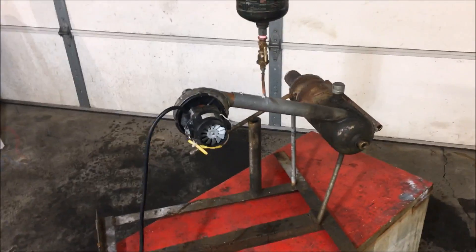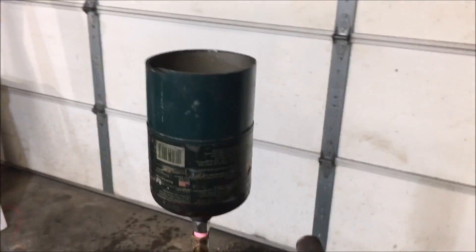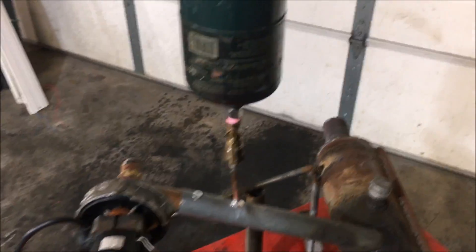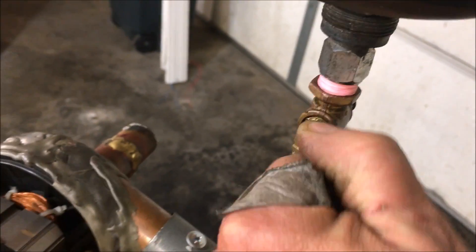This can here is big enough that you're not constantly refilling it, and besides, when you're running one of these it's something you're constantly watching over anyway, so you would keep adding fuel to it periodically. This here is a valve that enables you to throttle the fuel.